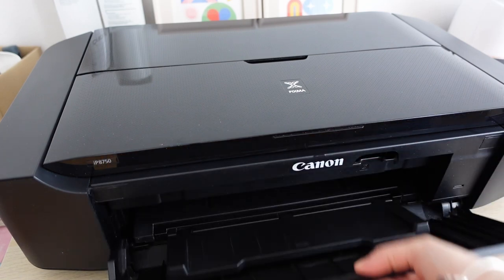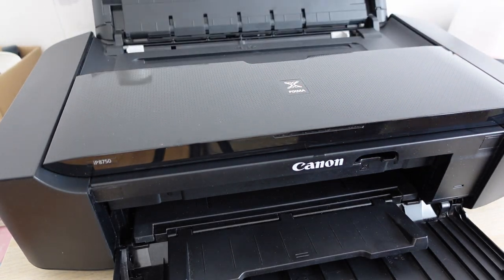The Canon PIXMA IP8750 weighs 12 kg, which surprised me since I'm constantly moving it from one room to another. It's definitely something you can move by yourself — not that heavy. The printer itself is quite long because it's designed for A3 plus format posters and photos, so it does take up some space, but it's something you can get used to.